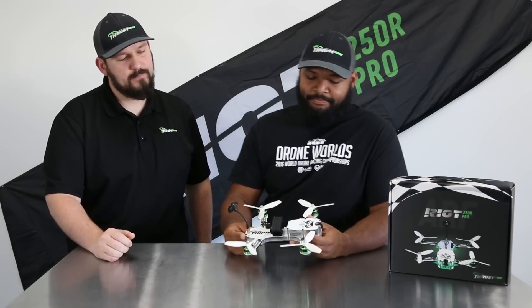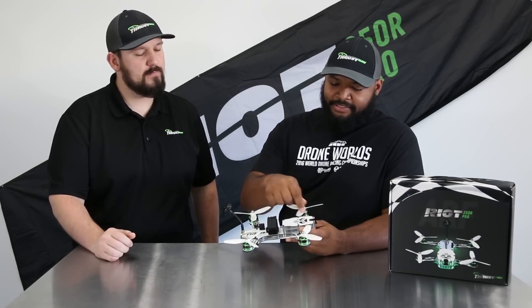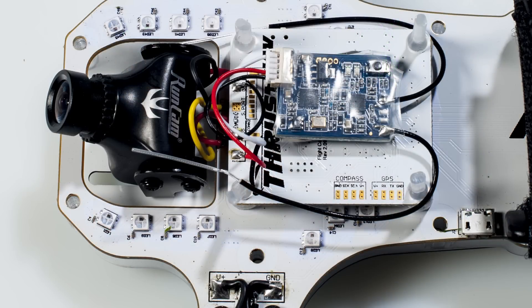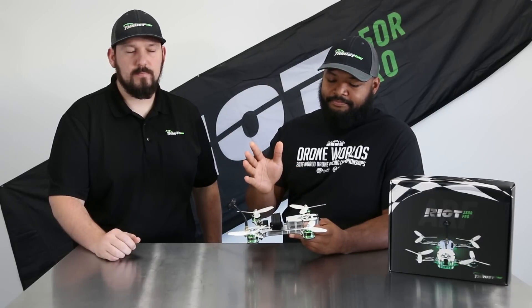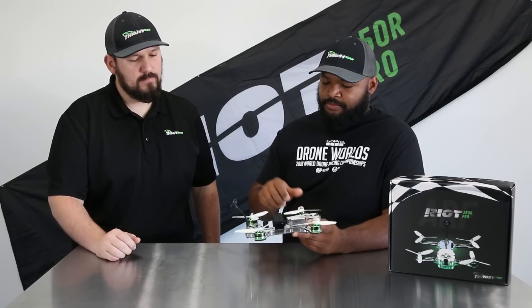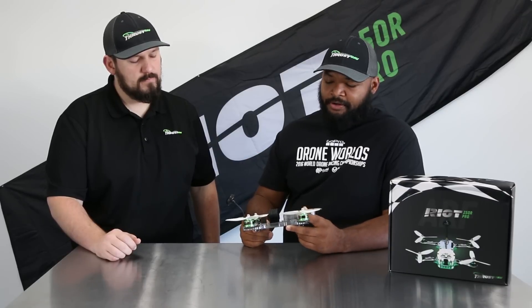There's a receiver in here now. Basically, when you take this out of the box, you zip off these six screws, take off the top plate, and there's going to be some solder tabs if you're using a FrSky receiver. You just tack your receiver down, bind it up, and you should be good to go. Everything's pre-configured out of the box — it's tuned, the motor directions are set. There shouldn't be much you have to worry about.